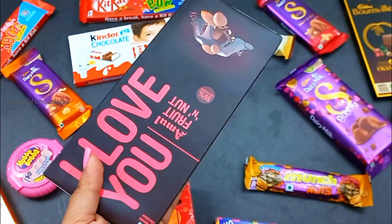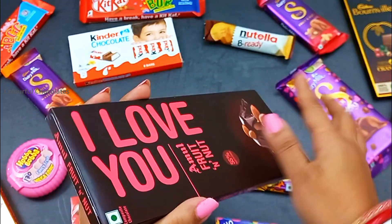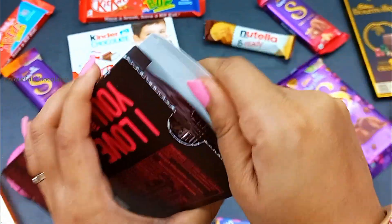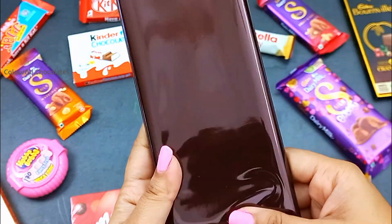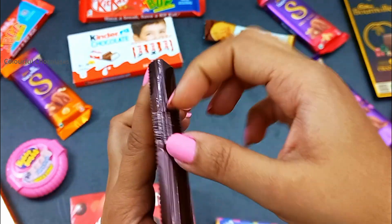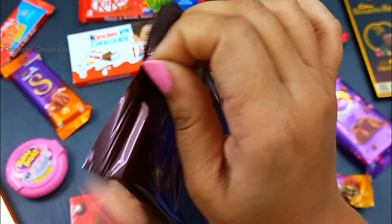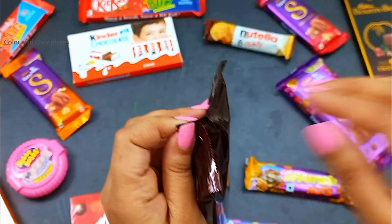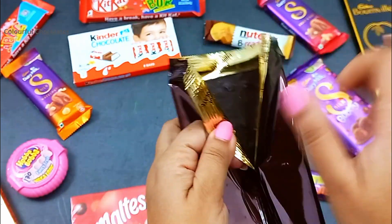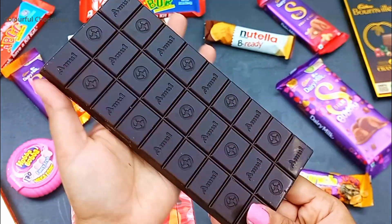We're going to make a little bit of hot sauce. Then mix them up, mix them all together. Let's go.